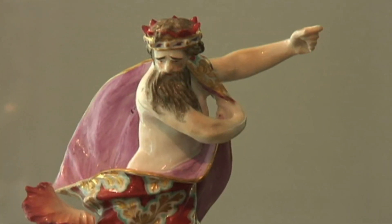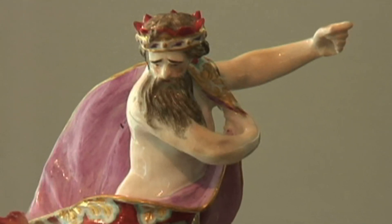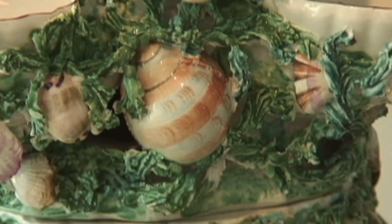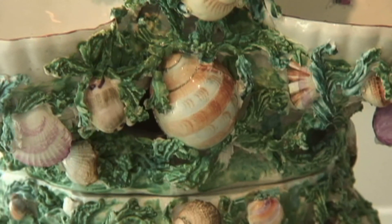The motifs on this piece are Neptune, the Roman god of water, and it's covered in a bounty of the sea — shells and seaweed, exquisitely detailed — and that was a particular specialty of the Derby Porcelain Factory.